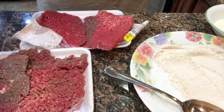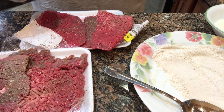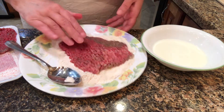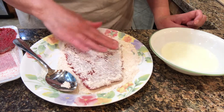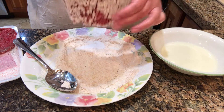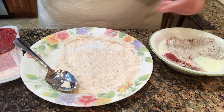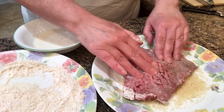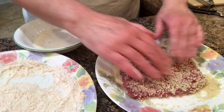Next, the cube steak goes into the flour and I coat it really well and shake off the excess, then dip it into the bowl of milk. Then I coat both sides with the panko — or regular breadcrumbs if you'd rather — pressing the breadcrumbs into the steak really well.